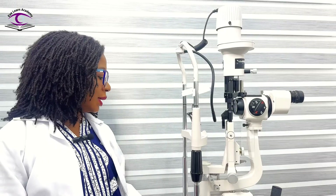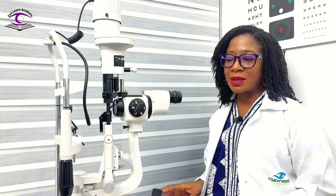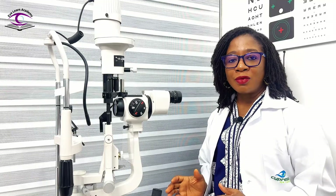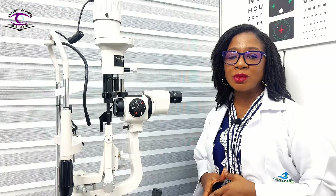How do you prepare yourself as the examiner? You need to make sure you're seated comfortably — that is basically it. How do you prepare your patient? You need to make sure your patient is seated comfortably. Your patient shouldn't be slouching or stretching, so when your patient sits, observe them and if possible find out if he or she is comfortable.